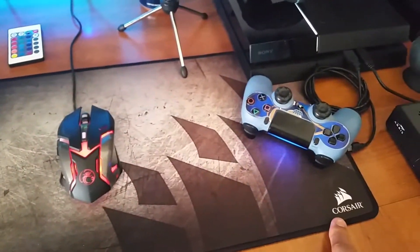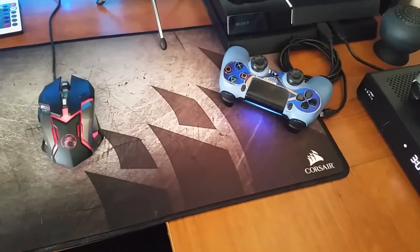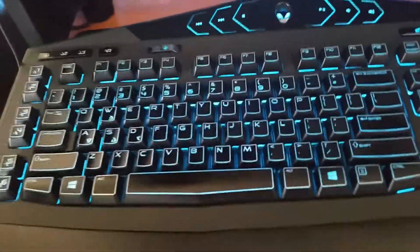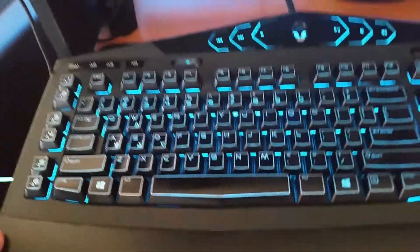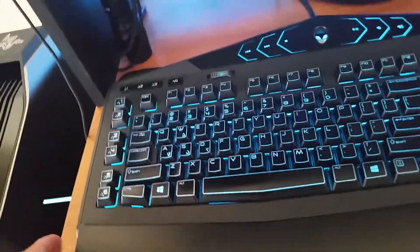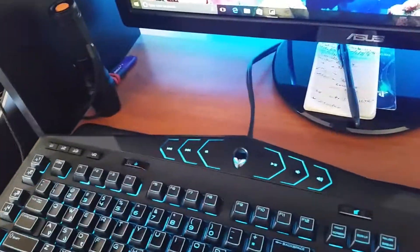But the star of the show is this Corsair mouse pad. Look how big it is — beautiful, nice. I have to keep it from sliding forward, so I put something on the corner there. I don't really have to do that but I still have that habit.